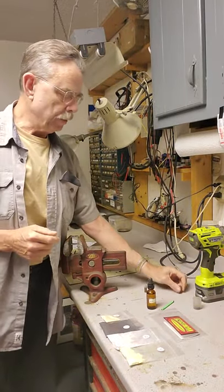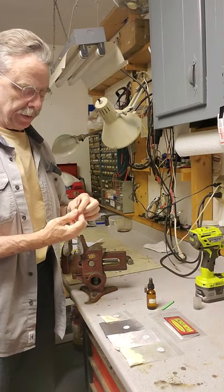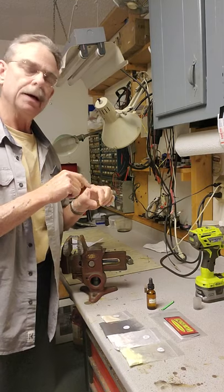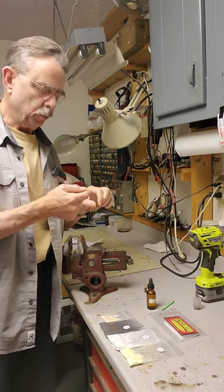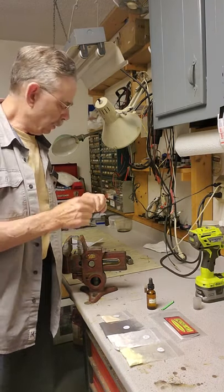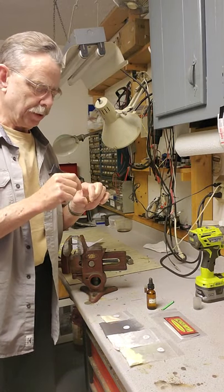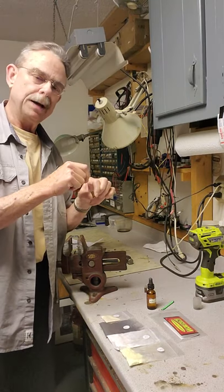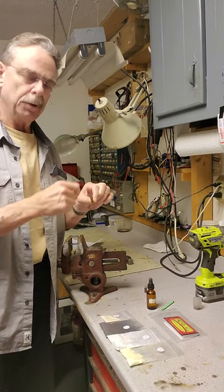Once I was done, I waited overnight to let it dry completely. Then I turned the case upside down and dumped out any loose priming compound that wasn't up in the rim. I also took the cardboard stick end of a Q-tip and used that to try to pack the compound into the rim a little bit.